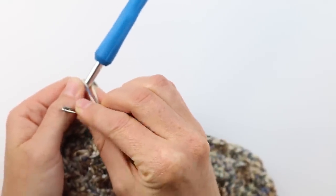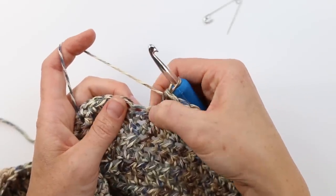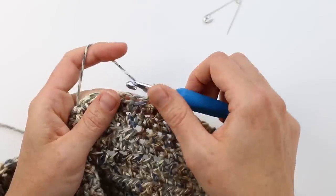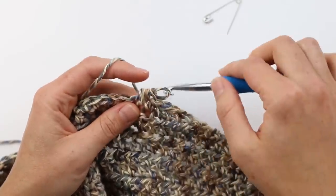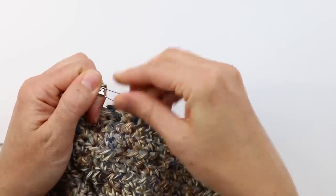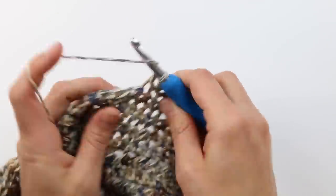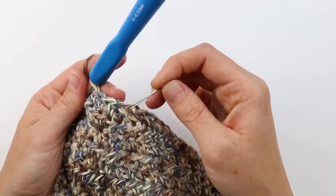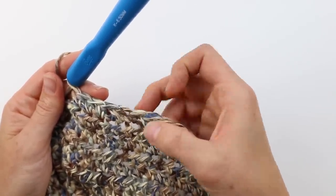Work normal half double crochets until a couple stitches before the next stitch marker, then decrease over those two stitches — the next stitch and the marked stitch. Yarn over, grab your loop just like a normal HDC, but instead of completing it, yarn over again, insert your hook and yarn over again to create five loops, then pull through all five to create one stitch from two. Place your stitch marker in the top of that stitch, then work normal half double crochets to the end. On the return row (no decrease), work a normal HDC in the marked stitch and replace the marker so you know where to decrease next time.